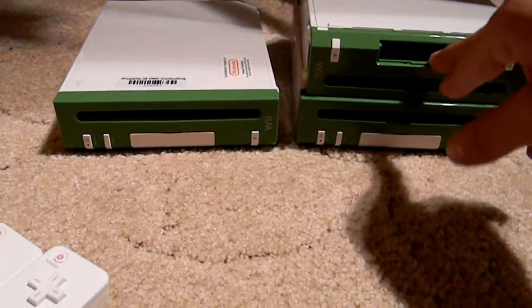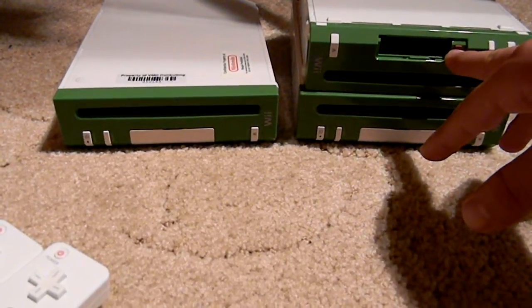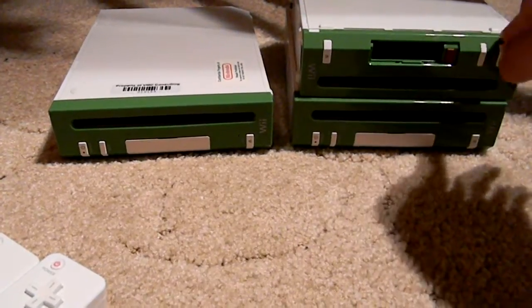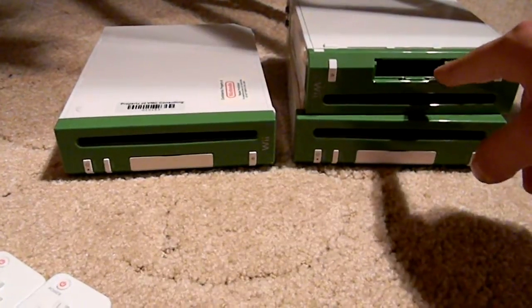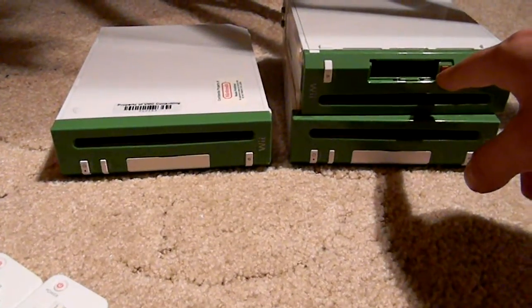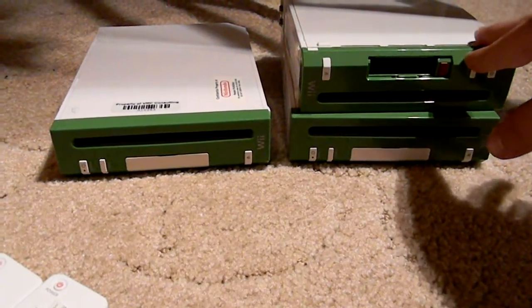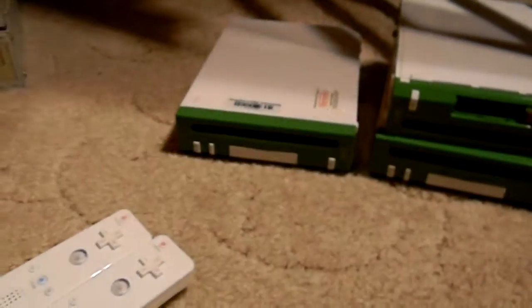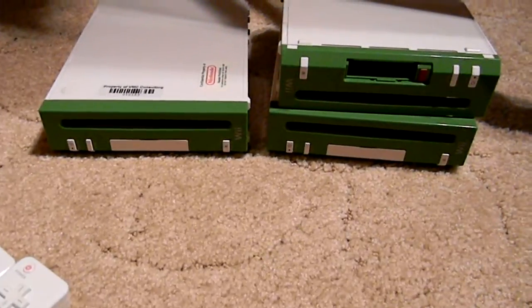Two of these Wiis, when you turn them on, they just go to a developer menu — just a black screen with some white text — and you can do a couple things, not much. This one right here without the cover has the Wii menu installed. You have to install the Wii menu onto it with a special file, which was burnt on a disc like a Wii RVTR disc. I don't have that, so I can't install it onto the other two, unfortunately.